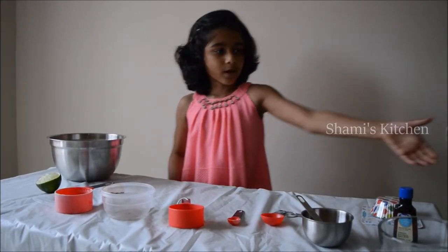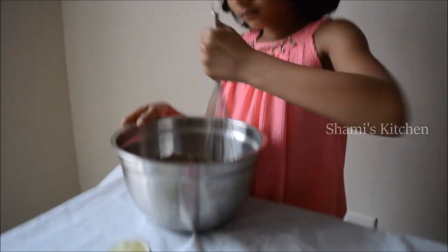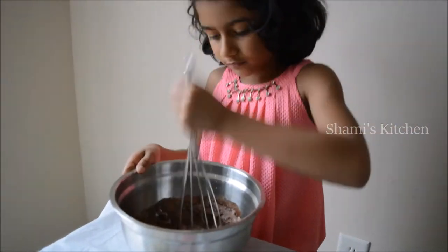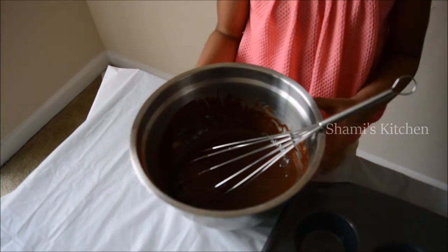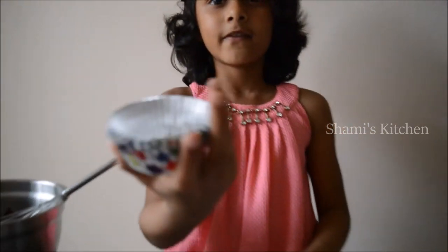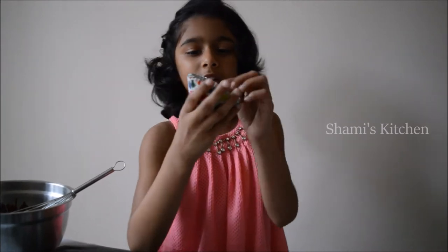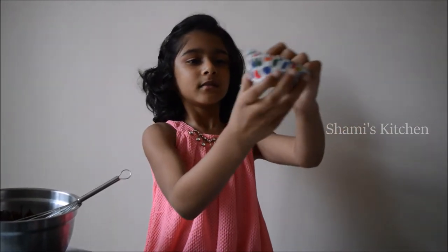Now we're gonna mix it. Mix it well, then it will taste good. I got this from Walmart, I wanted to get this and I asked my mommy. My favorite color is blue.